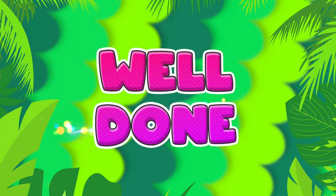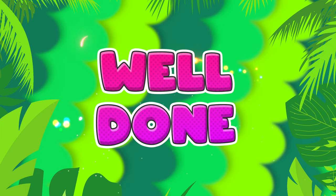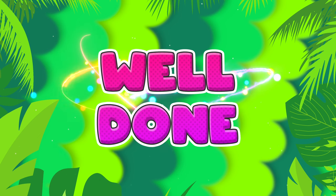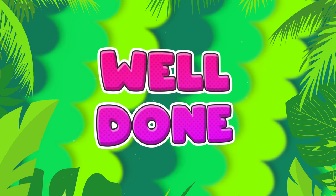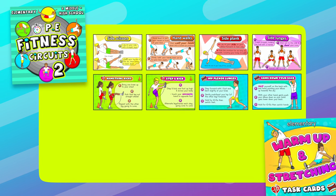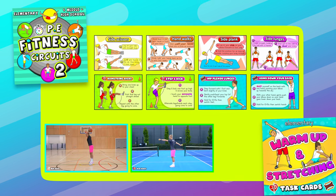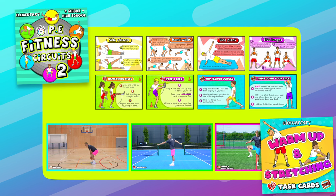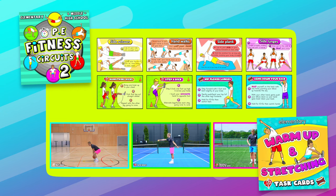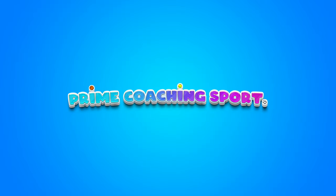And that's everything for today's session, well done! Make sure you take the time to stretch and then stay subscribed for some more exciting 'this or that' exercises. I've got tons more fitness exercises and PE warm-up ideas available to download and print out as task cards, and they also come with demonstrational videos for each activity. Have a look at my downloadable resources in the links below.